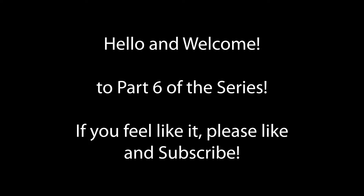Hello and welcome to part 6 of the series. Of course, if you feel like it, please like and subscribe — it helps the channel a lot and it costs you nothing.